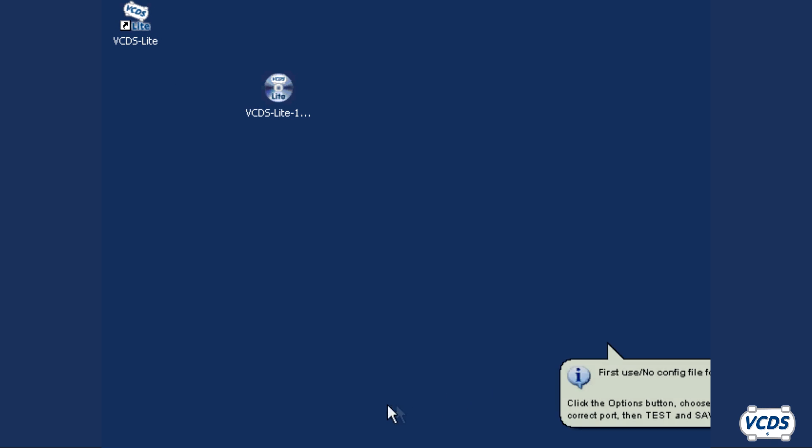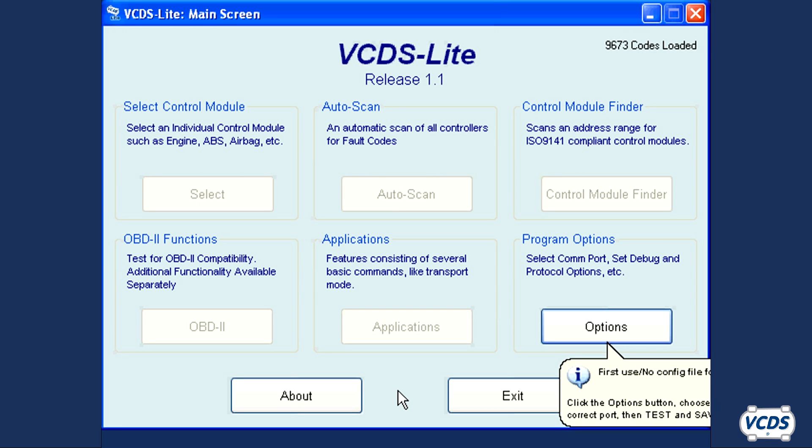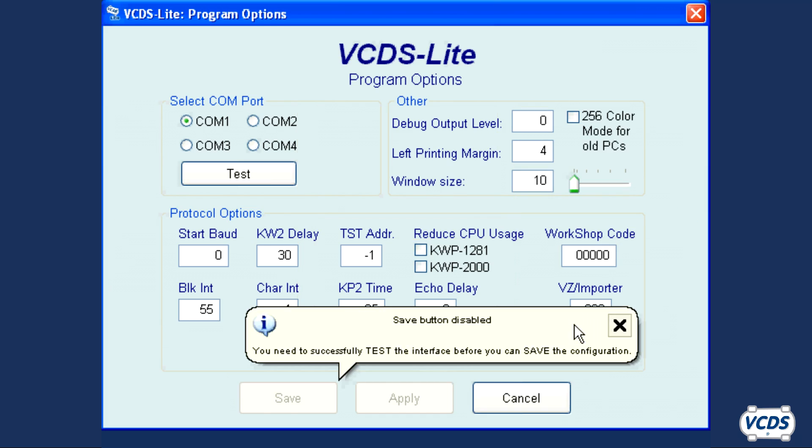VCDS Lite should run. With the first use of VCDS Lite, you will need to configure it so it can talk to the interface. Click on Options. You will need to select what COM port the interface will be on. If you purchased a third-party interface that uses a USB plug, then the vendor you purchased it from will have to supply the driver as well as the instructions for setting it up.